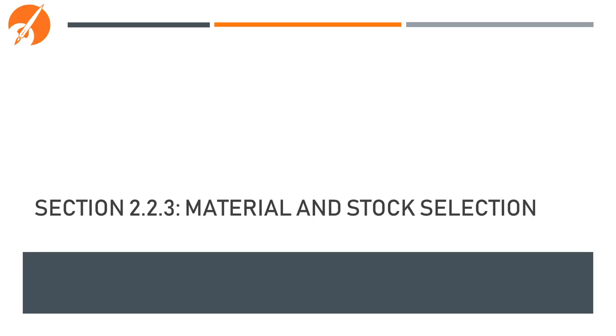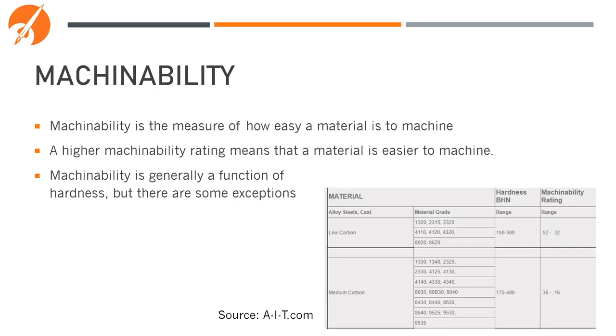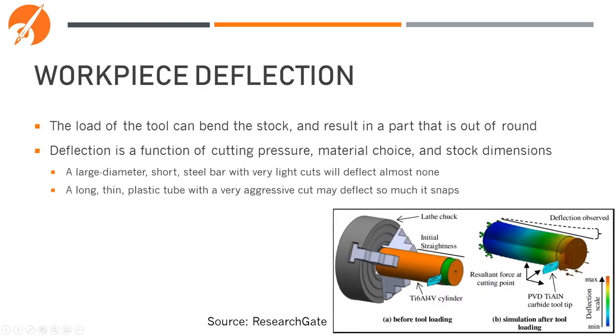Let's now look at selecting material and stock for turning. Selecting the right material is always challenging with many factors to consider. Machinability is the rating of how easy or hard it is to machine a material — the higher the rating, the easier it is to cut. In general, machinability rating increases as hardness decreases, so you need to find a balance between the two. Turning adds another consideration: workpiece deflection. Turning imparts a lot of force onto the stock, which can result in the part becoming bent. Sometimes this bending is small enough not to notice, but with very small or thin parts it can become so apparent that the part ends up looking like a banana.